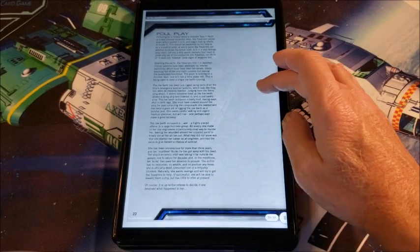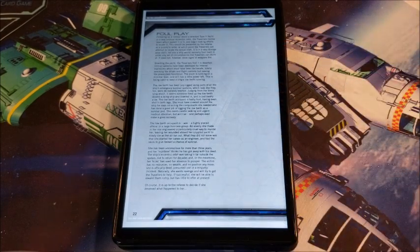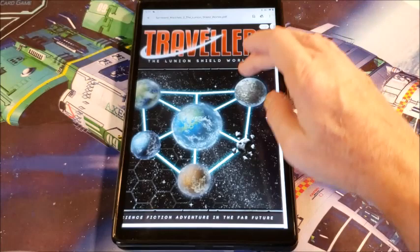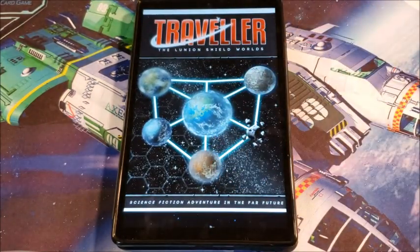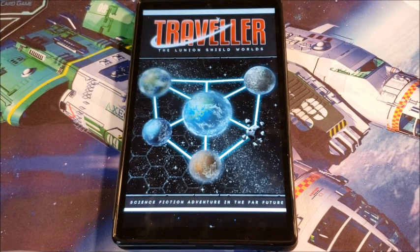And then we're out of the book. It's 23 pages long, but that includes the cover and the artwork. So you're getting around 18 to 20 pages of actual text for $6 — a little high on the price, I get it — but I also think this is worth getting. So there it is, my quick look at the Lunian Shield Worlds. Please let me know what you thought about my look at this book, and let me know if it's something you're going to think about picking up to use behind the claw in your game. That's it for today on page 121.